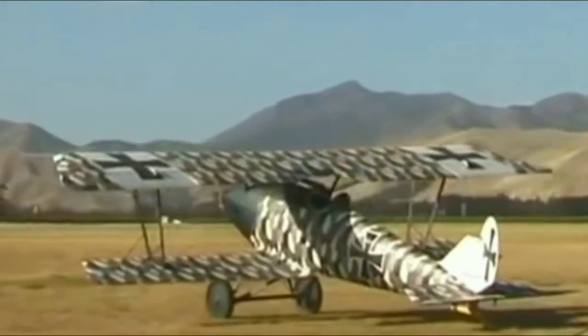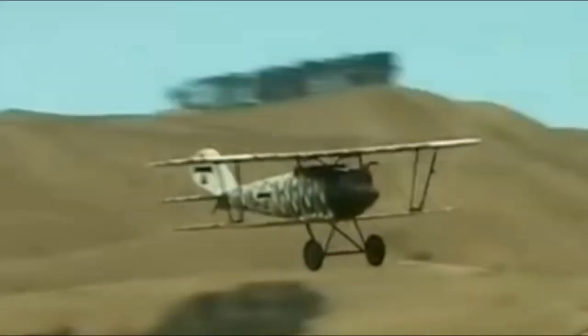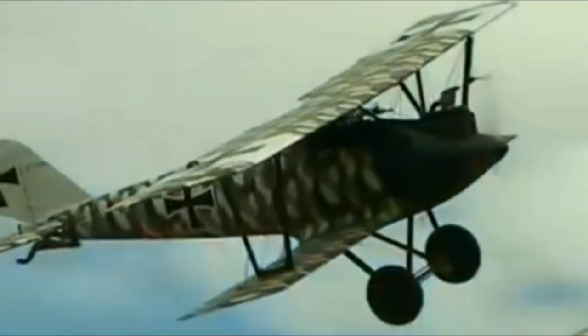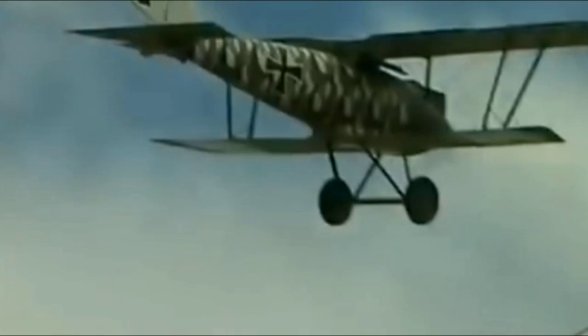Prior to World War I, Pfalz Flugzeugwerk produced Morane-Saulnier monoplane designs under license. These aircraft entered military service as the Pfalz A and E series.